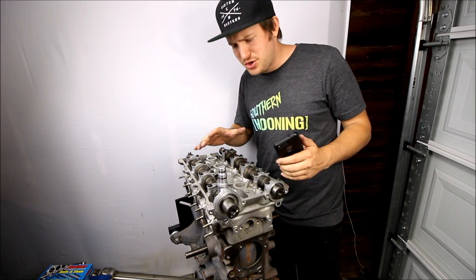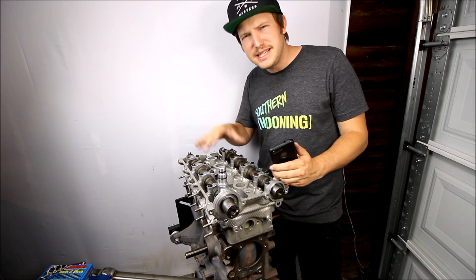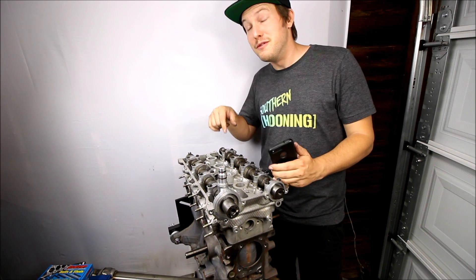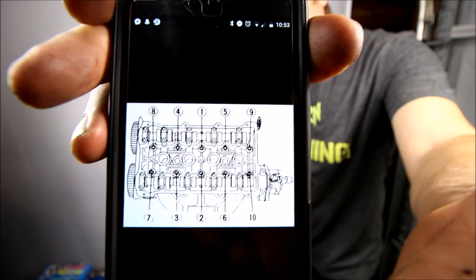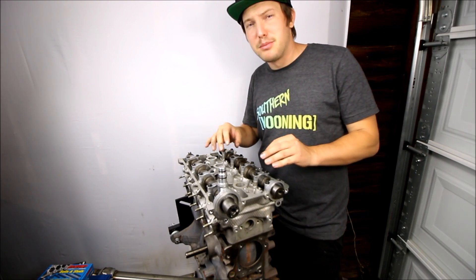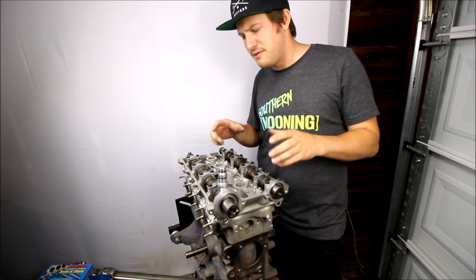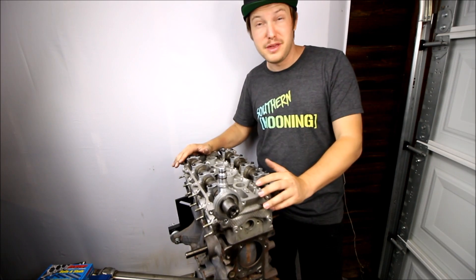The head tightening procedure I'm going to use is to tighten all of the nuts to 25 foot-pounds in sequence, then tighten them all to 45, and then to 65. Then I'm going to crack them all loose in the reverse sequence and do that three-step process over again. Keep in mind that if you're using the stock head bolts, those numbers are going to be different. If you need the torque specifications for your entire Miata engine, follow the link below to my website — I have PDF manuals that will tell you exactly how tight to make every nut and bolt.